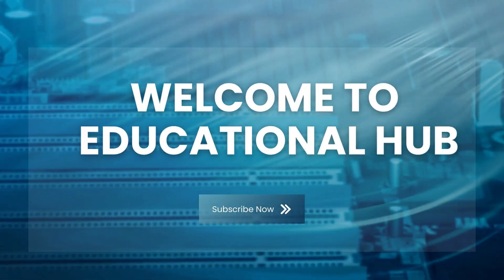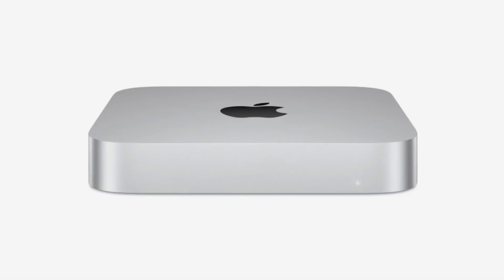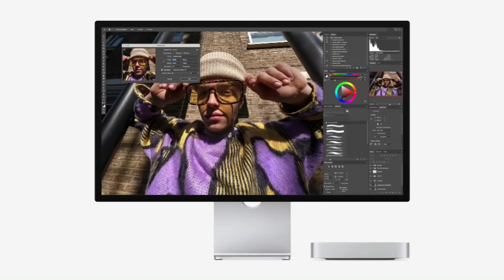The M4 Mac Mini has arrived, and today I want to take you through my complete setup using the base model. If you're wondering whether the base variant is enough for your needs, or if you should consider some upgrades, this breakdown will answer all your questions.